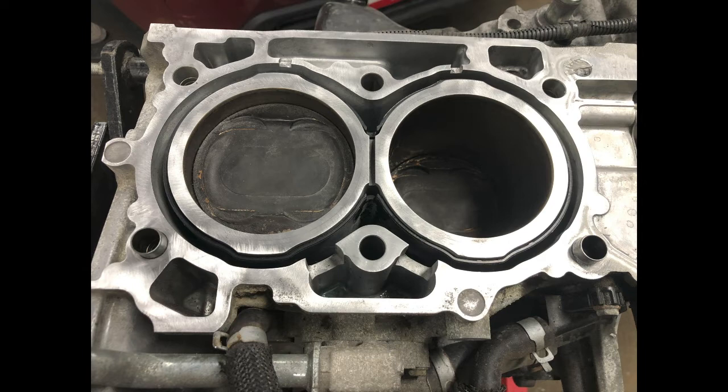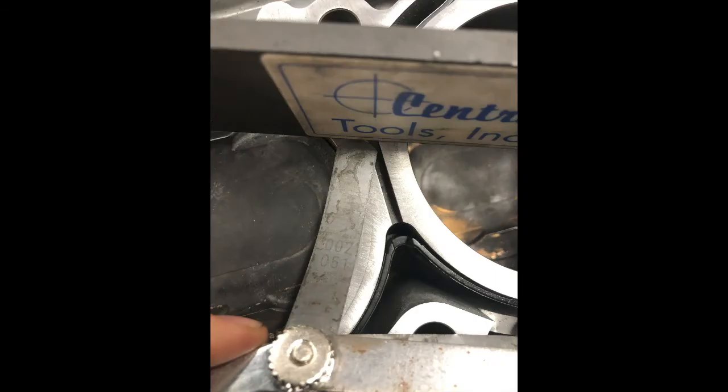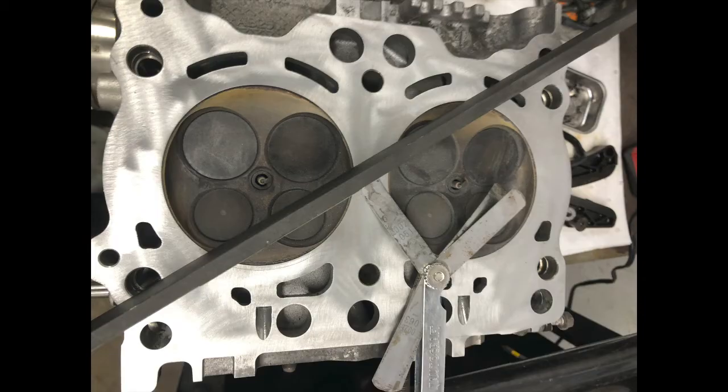We got it torn down and found that cylinders 2 and 4 were where the coolant was ingesting in. Got the deck surface cleaned up and the cylinder head surface cleaned up, then measured them and checked for trueness.